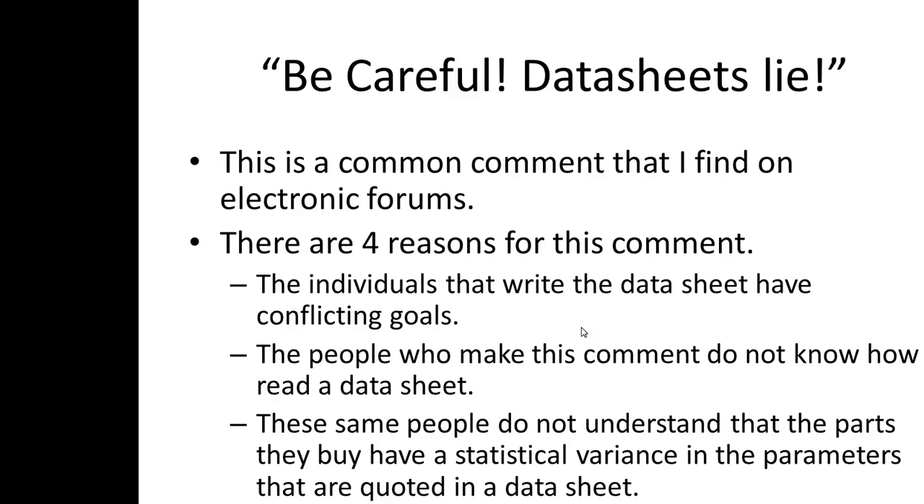A lot of times I'm on electronics forums and I keep seeing this comment again and again: 'datasheets lie.' It's a pretty pervasive comment. I believe there are four reasons for this, and the first one is that the individuals who write the datasheet at a particular company all have conflicting goals.